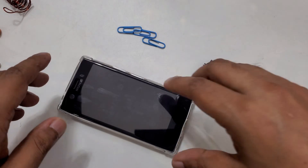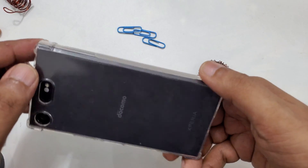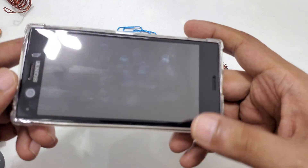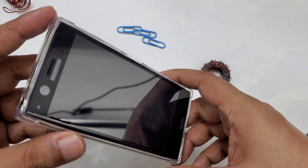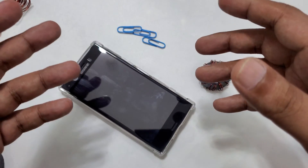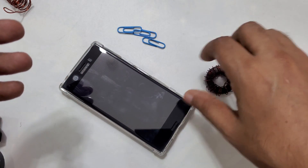Very simple. Hope you like the video. If you have any question, you can ask me. This is a Sony mobile — old, almost a 2 to 3 year old model. I hope it will work with all mobiles.